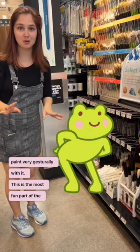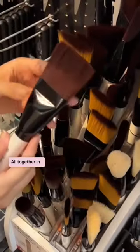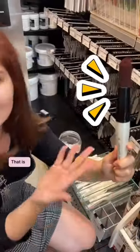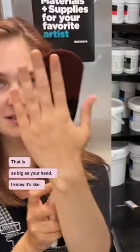This is the most fun part of the brush section. Look at all of these ridiculously huge brushes all together in a group. This is insanity. Look at this one! What is this? That's amazing! It's like as big as your hand. I know, it's like...